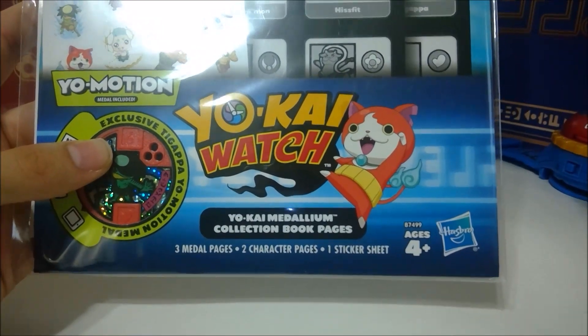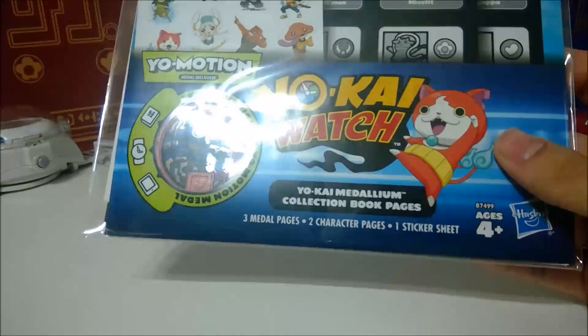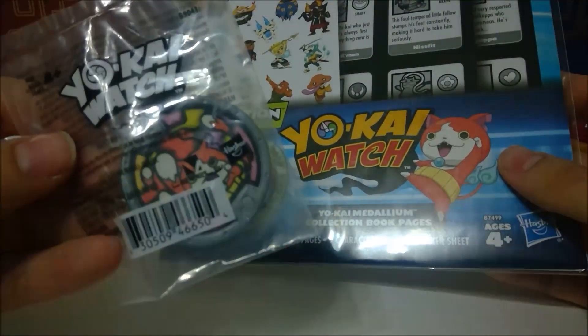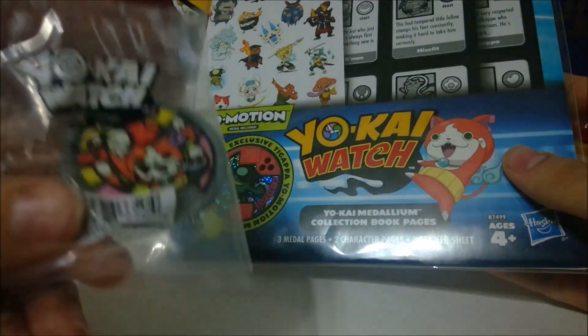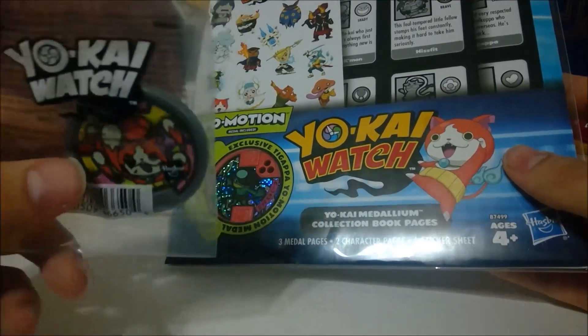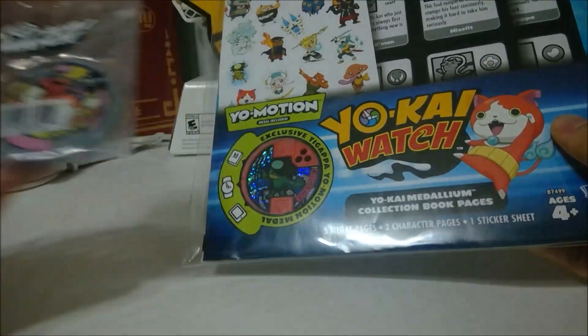I've only seen that listed at GameStop, but apparently ThinkGeek is doing the sale as well. And they randomly gave me a Pazifuri promo medal for just buying any Yo-Kai Watch stuff — so that was awesome. I'm surprised these are still floating around; this was what you got for pre-ordering the first watch.